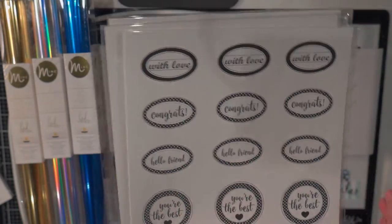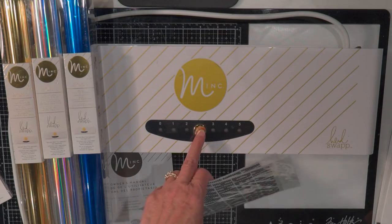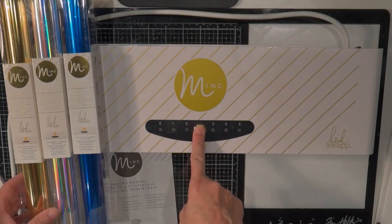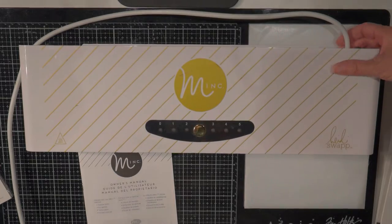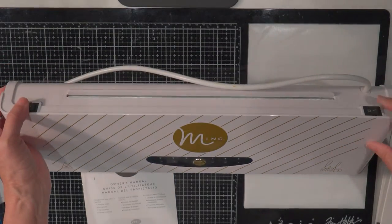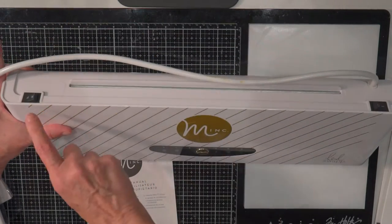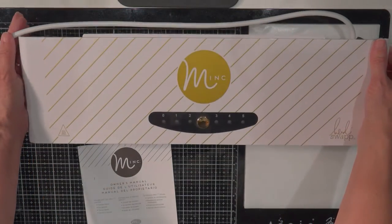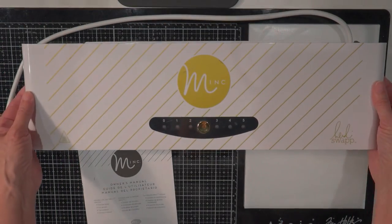So let's try making something with one of these — I want to show you how it works. I've got it plugged in. I need to turn it on — there's an on switch here in the back. Here's the reverse and forward switch here if you needed to make the folder come back out if you got it stuck in there, but I've never gotten it stuck.